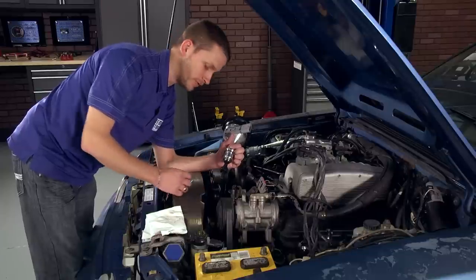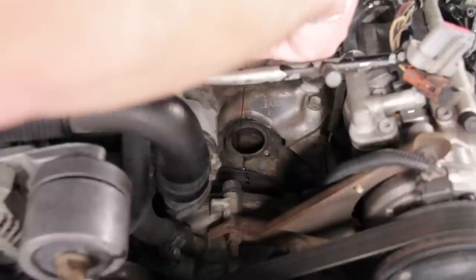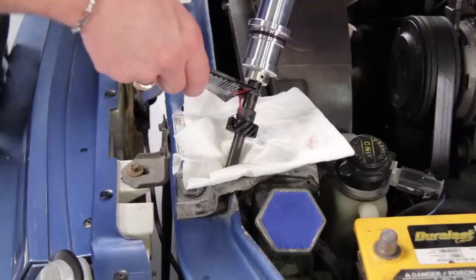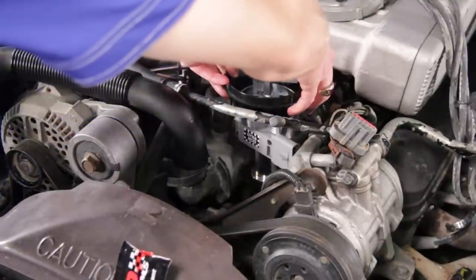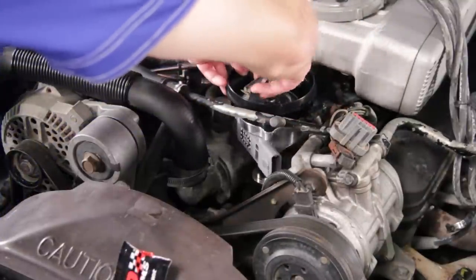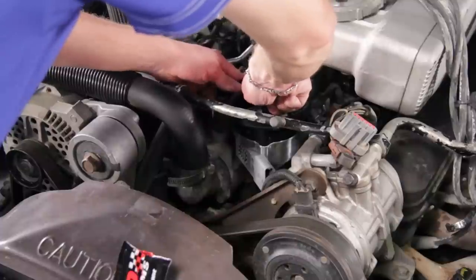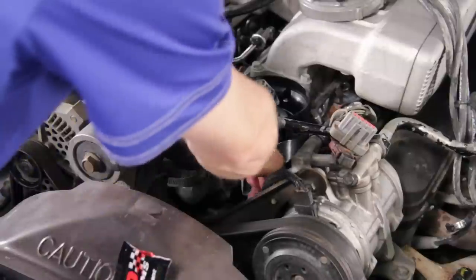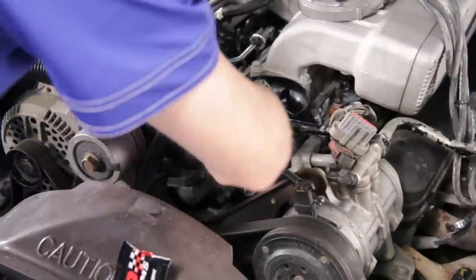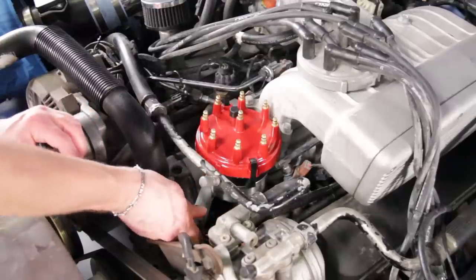Every Hot Forge distributor includes a package of camshaft lubrication. Drizzle some down onto the camshaft and put some on the steel gear on the end of the distributor, and then go ahead and install it into place. Slide the distributor down into the block, lining up the rotor with the oil pump shaft and the camshaft, and rotate it around to where it's pointing back in the same direction as the old distributor. Then line up the TFI module to where it's pointing the same direction as on the old distributor. Reinstall the hold-down clamp and bolt, and plug in your TFI module.